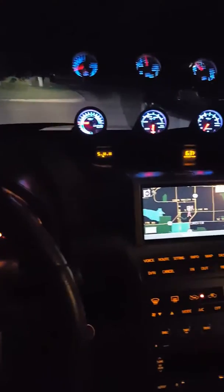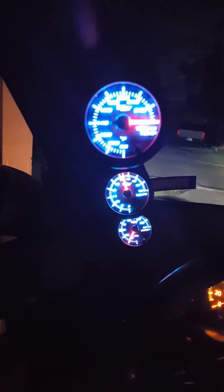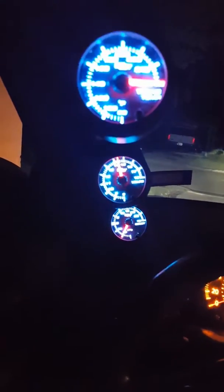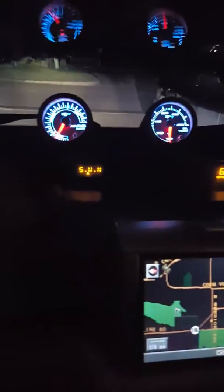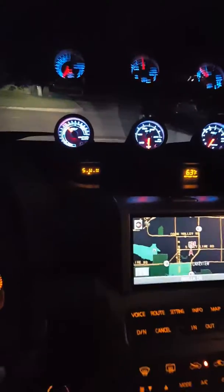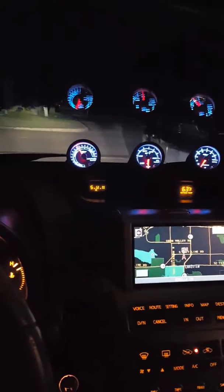Just showing you guys how the gauges look at night on the 2003 G35. I have a video on these gauges, and I ordered this from Ortiz Custom Gauges.